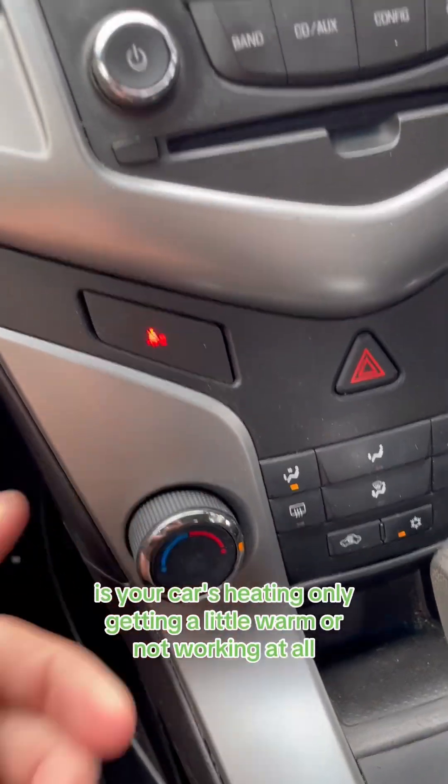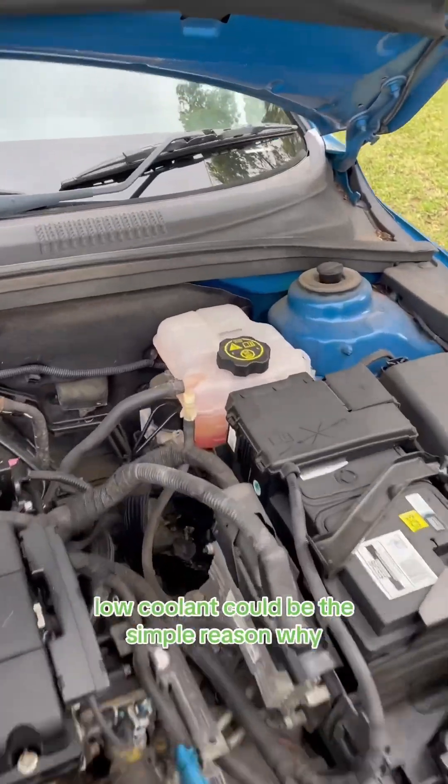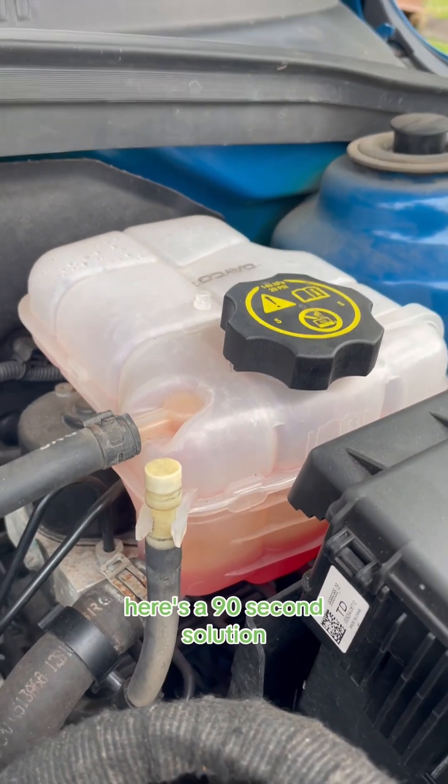Is your car's heating only getting a little warm or not working at all? Low coolant could be the simple reason why. Here's the 90 second solution.